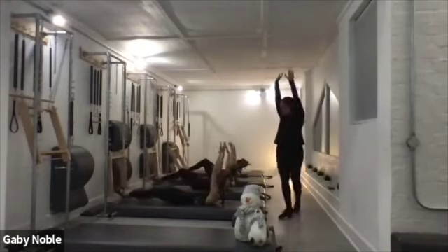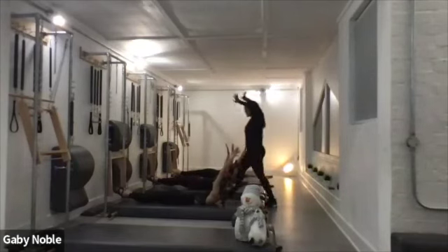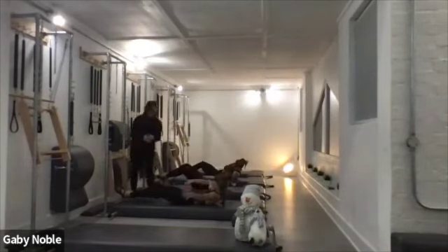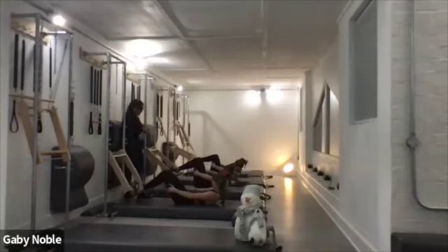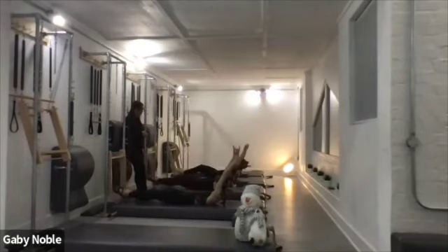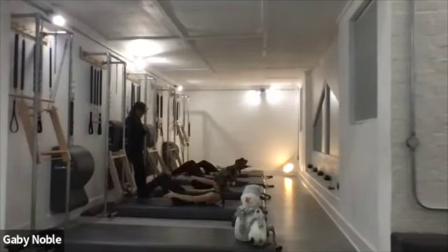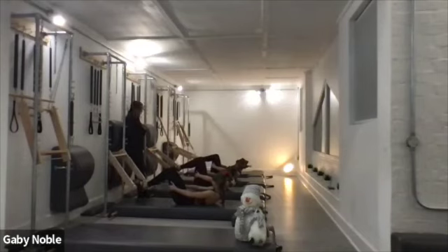Lift those upper abdominals even more, circle. Exhale, stretch the thighs — keep that length. Last one — stretch away, hold it there. Can you curl up from your upper back, from those upper abdominals even more? Yes, nice. Circle — hands ready for the finale finish, hold it there. And slowly lower yourself down.